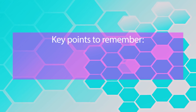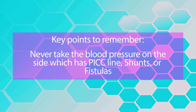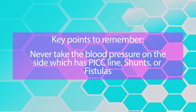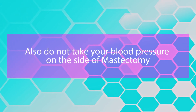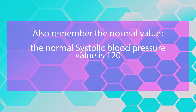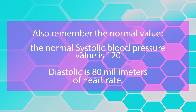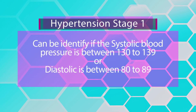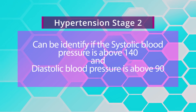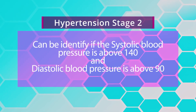Key points — important for your NCLEX: never take blood pressure on a site with a PICC line, shunts, or fistulas, and do not take blood pressure on the side of a mastectomy. Normal systolic blood pressure is 120 and diastolic is 80 mmHg. Hypertension stage 1 is identified when systolic is 130–139 or diastolic is 80–89. Hypertension stage 2 is identified when systolic is above 140 and diastolic is above 90.